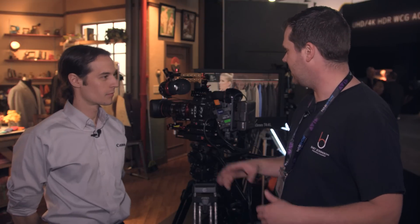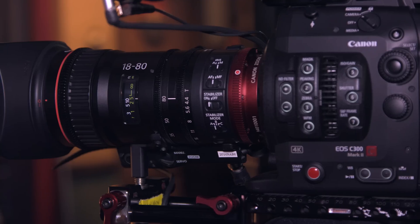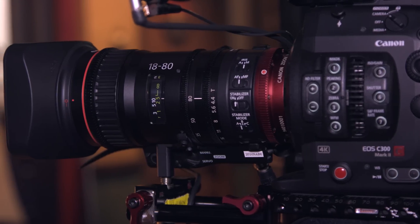Hey guys, it's Bart Johnson here at NAB 2016. I'm here with Paul in the Canon booth and we are taking a look at a brand new cine lens that you guys just put out. It's the 18-80 T4.4, correct?